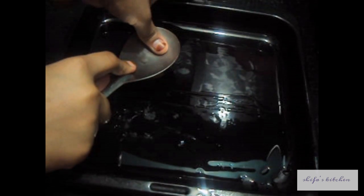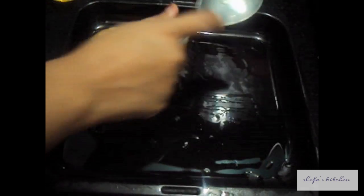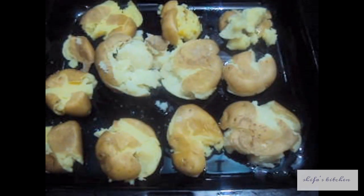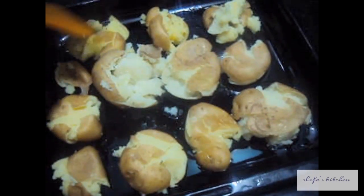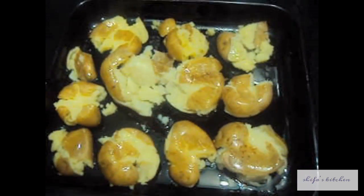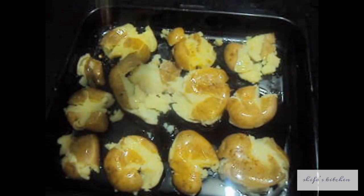Now we will crush our baby potatoes. We will brush some olive oil over our potatoes, then add our Cajun Spice Mix on top.